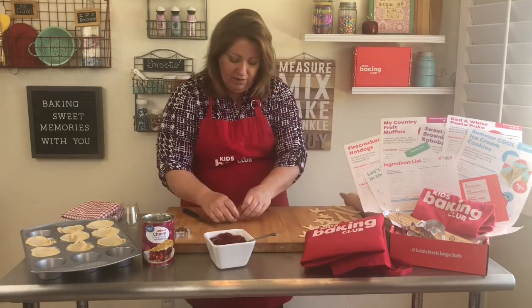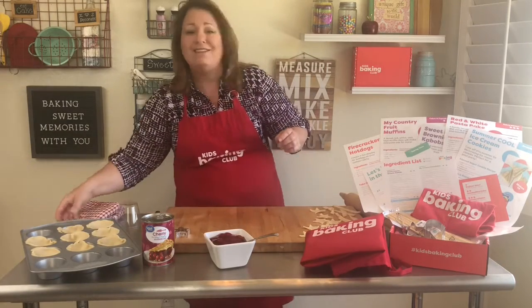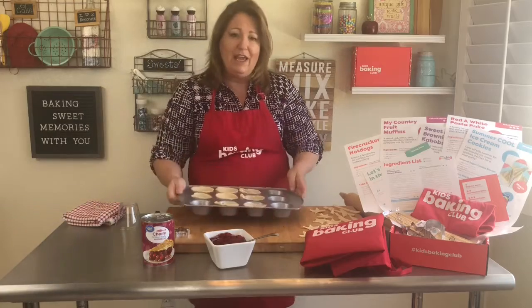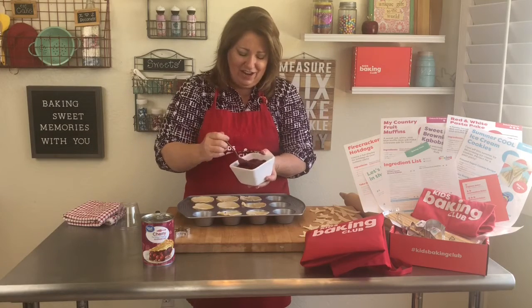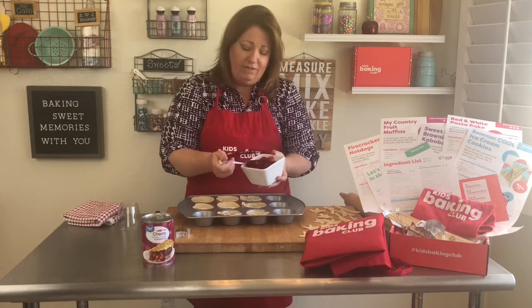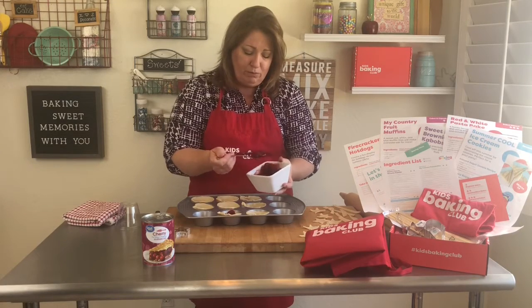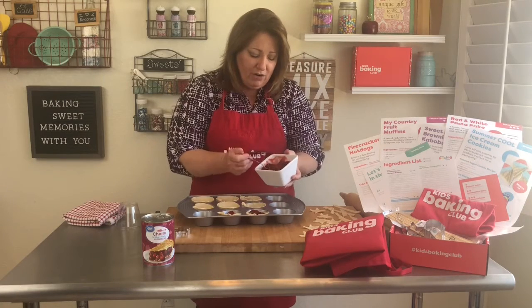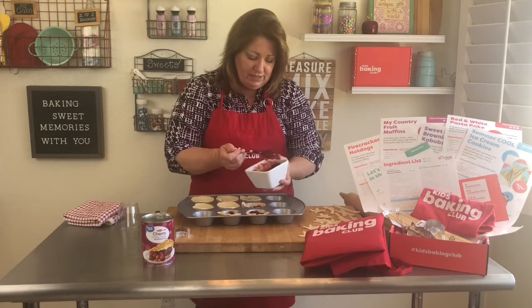Now's the fun part — filling our pans up with our filling. Can you already start to guess what filling you're going to use? I'm going to use the cherry. It would be really neat if you had a variety of fillings — cherry, apple, peach — that would make such a pretty presentation for a dessert.